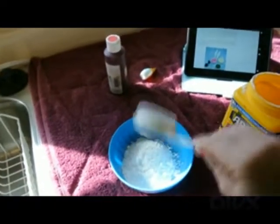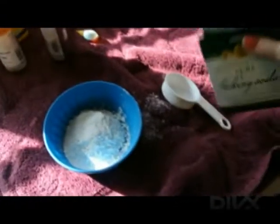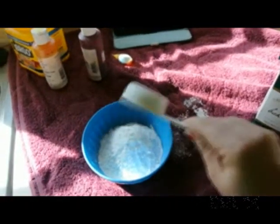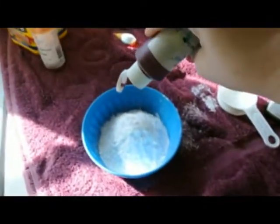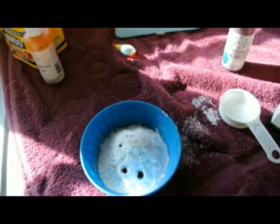So this is how I'm going to make the paint. We need a quarter cup of cornstarch and a quarter cup of baking soda. I'm going to put some gel paste food coloring in — just a little bit. And then it says use half a cup of water.